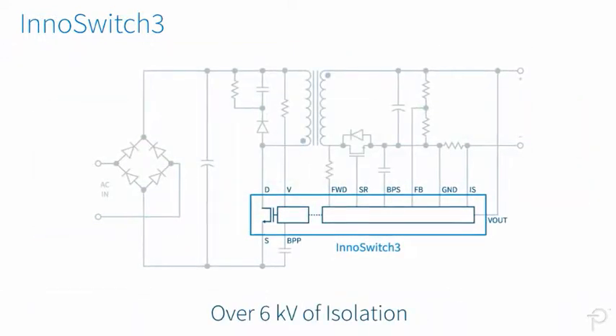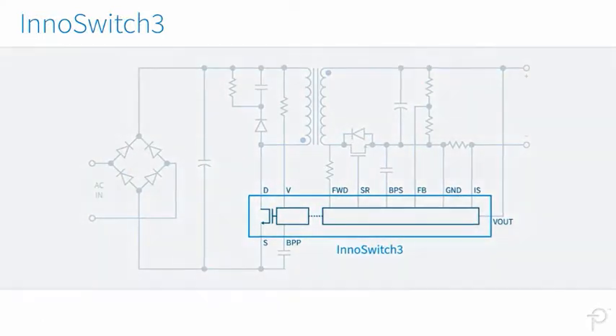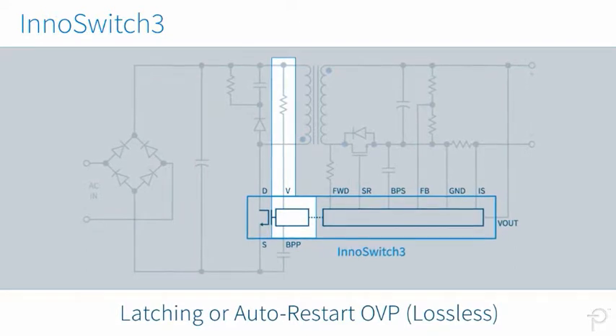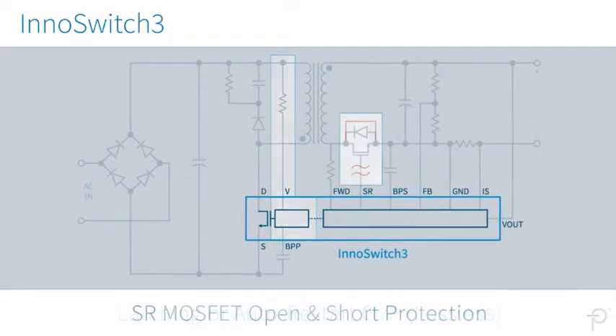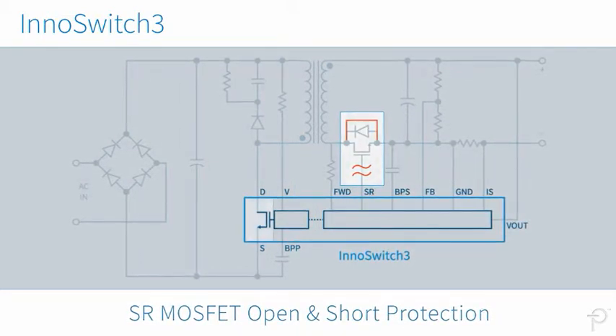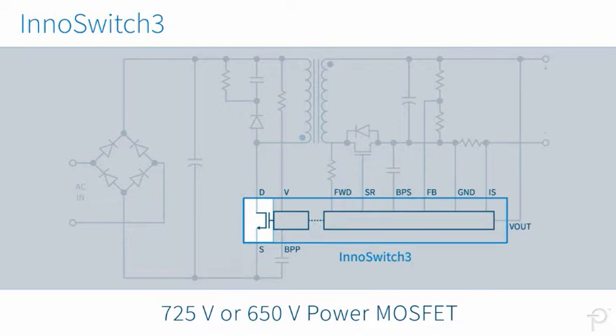InnoSwitch 3 ICs have over 6 kV of isolation. Comprehensive protection features provide both the power supply and the load with either latching or auto-restart overvoltage options. There is also protection for synchronous rectification MOSFET open and short conditions. Designers can even choose a rugged 725V or a low-capacitance 650V power MOSFET.